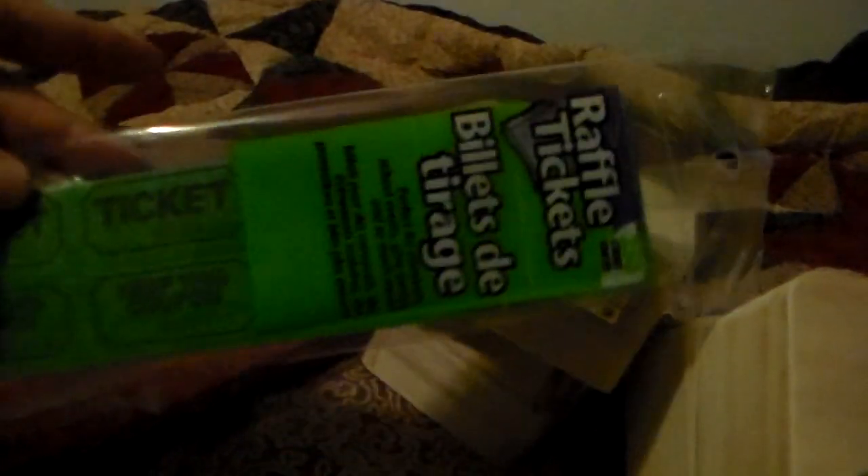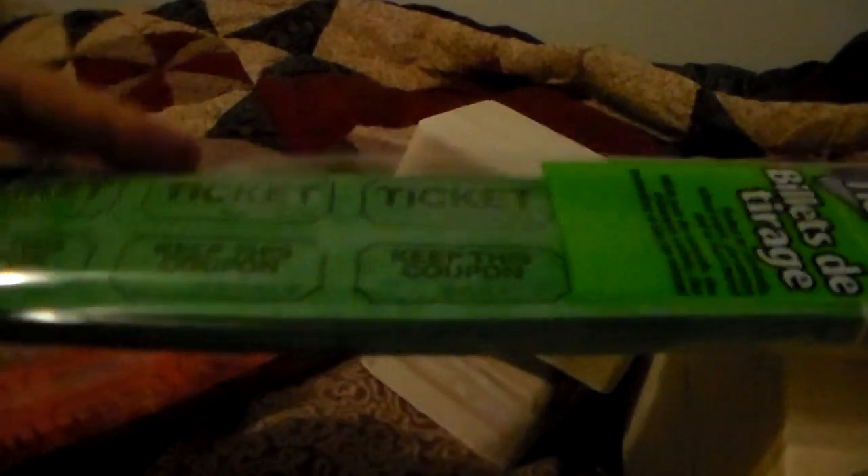I picked up some of these raffle tickets. There's a bunch in here, so more than likely I'm going to end up sharing these, but I thought I'd get those — I can use them for different stuff. I will probably be sharing those.